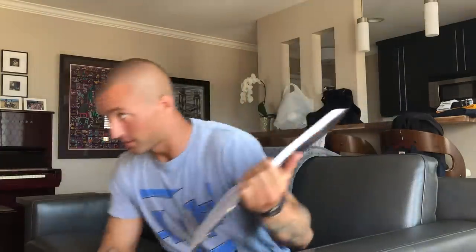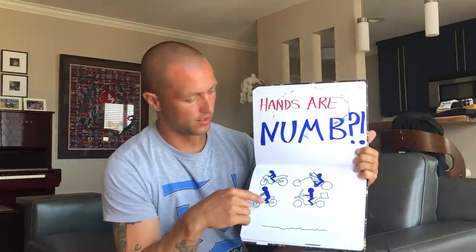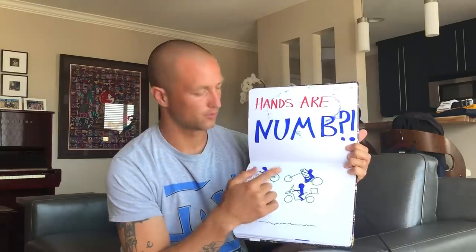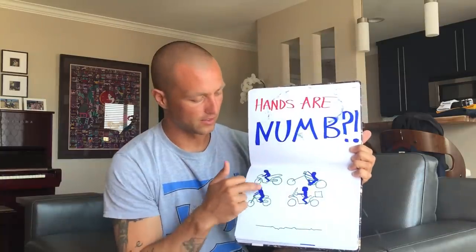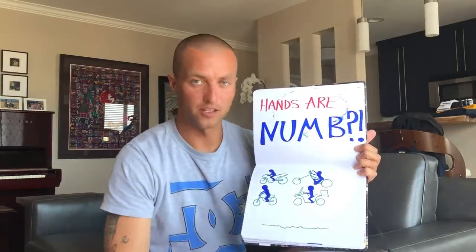So why are your hands going numb when you're riding? In my experience and what I'm learning from the courses, there's a bunch of reasons why your hands could go numb. This happens on all types of bikes — sport bikes, choppers, cruiser bikes, naked sport bikes, and adventure bikes like mine. Each bike has its own riding position.